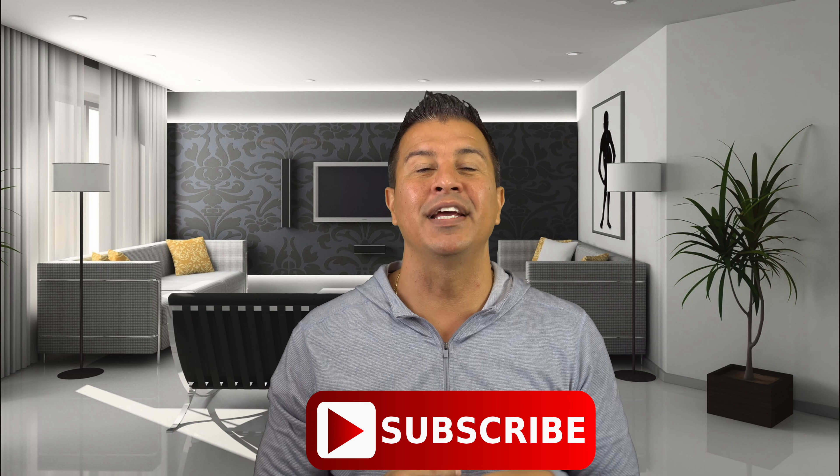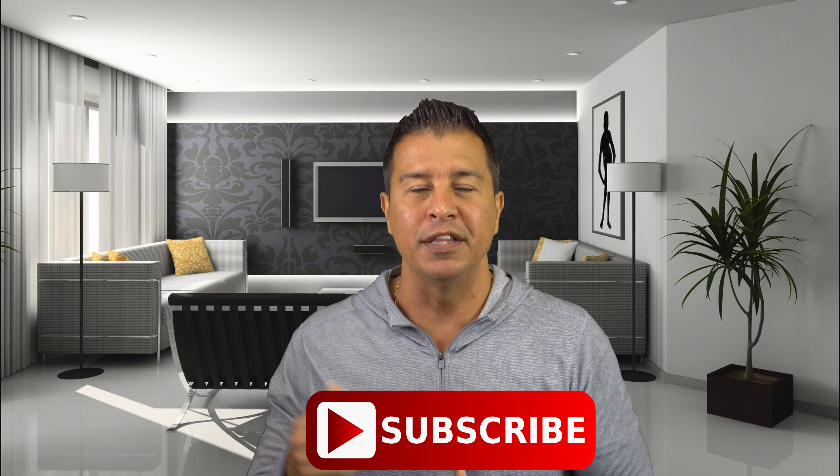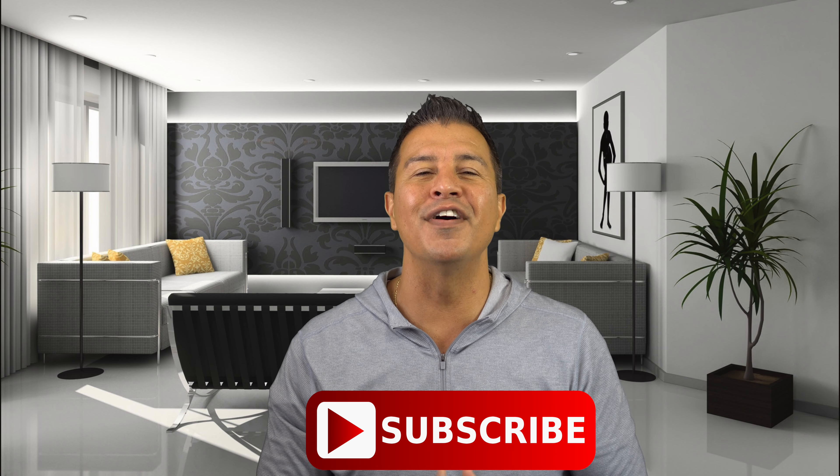I'm gonna have a link for this down below. While you're down there, hit that subscribe button — the more people that know about this channel, the better decisions they can make before they go out and buy these products. This has been another production from Underwire. I'm out.